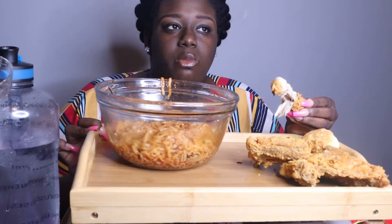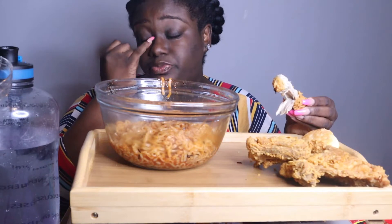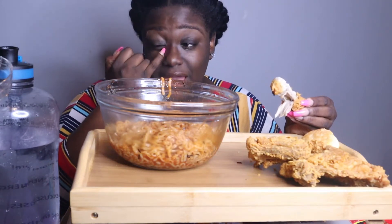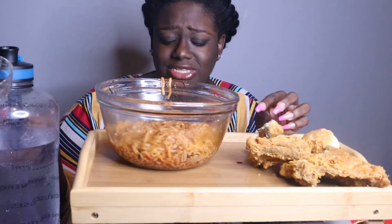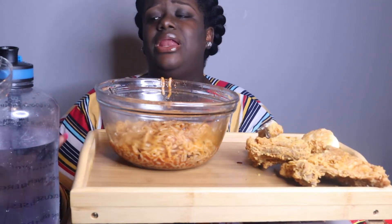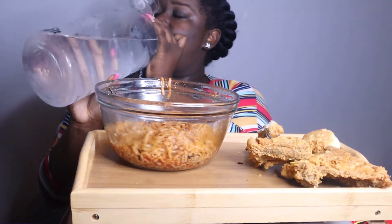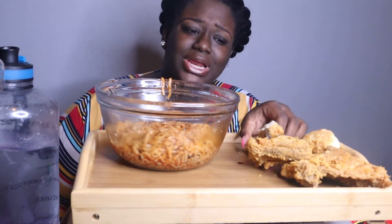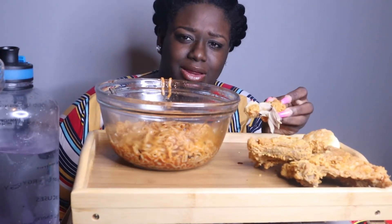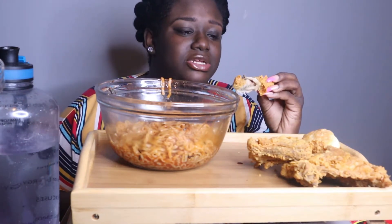The actual heat from the chicken — I hope they did not give me spicy chicken. I got this from Popeye's and I told that lady: mild. But I don't really eat Popeye's, I don't know what their mild and their spicy taste like — whether it's mild or spicy.